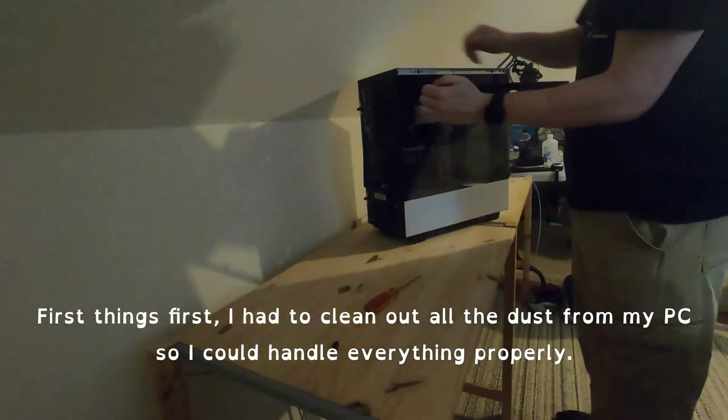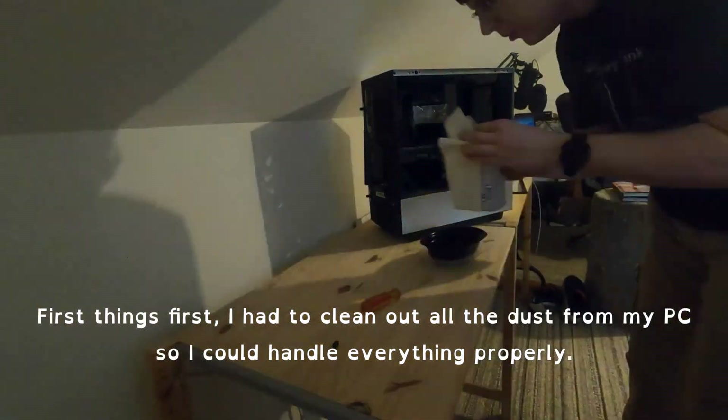First things first, I had to clean out all of the dust from my PC so I could handle everything properly.